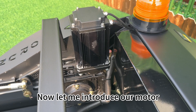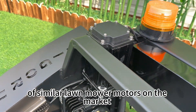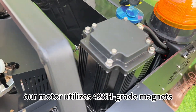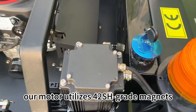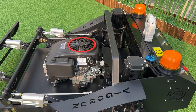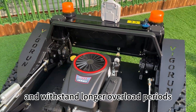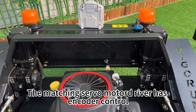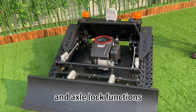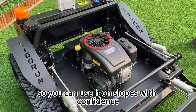Now let me introduce our motor. The motor we use is higher quality than 99% of similar lawnmower motors on the market. Its coil and end covers are all made of high-temperature resistant materials. Our motor utilizes 42SH grade magnets, which are two levels higher than most motors on the market. This enables our motor to generate stronger magnetic force, deliver higher torque, and withstand longer overload periods. The motor driver has encoder control and comes with electric braking and axle load functions, ensuring that the motor remains stationary on slopes without slipping, so you can use it on slopes with confidence.